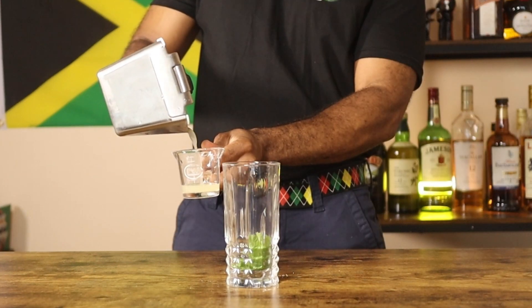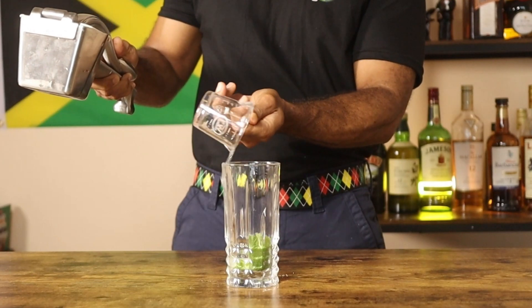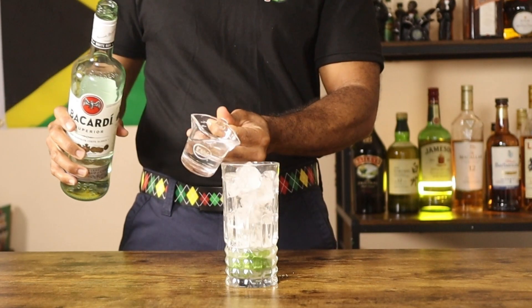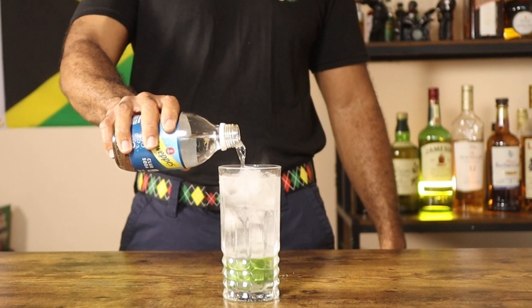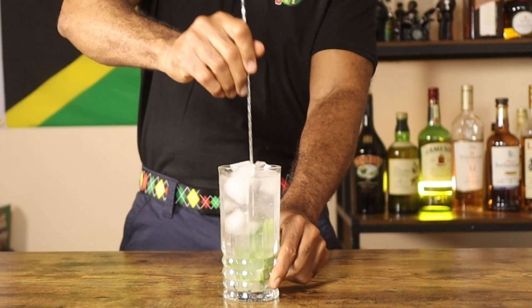Now squeeze one ounce of fresh lime juice, fill the glass with ice, and add two ounces of white rum. Top off the mojito with soda water — this adds a nice fizzy texture that makes the drink more refreshing.